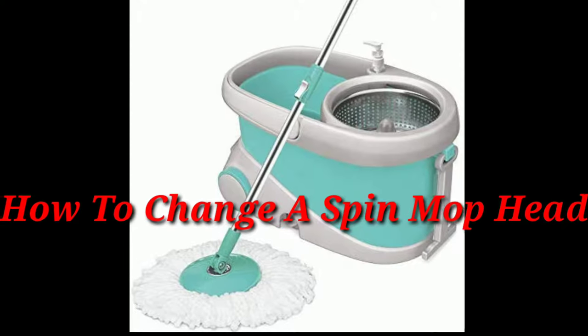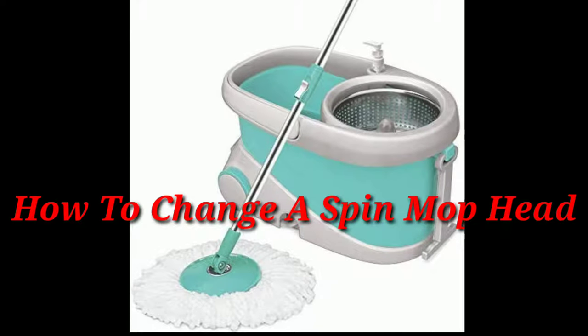Hi guys, a spinning mop is very helpful when it comes to cleaning our home quickly and with less effort. One of the best features of using the spinning mop is that you are able to replace the mop head when it gets dirty. Today's video is about replacing your old dirty mop head with a new one, or it can even be useful when you want to clean the mop head separately.